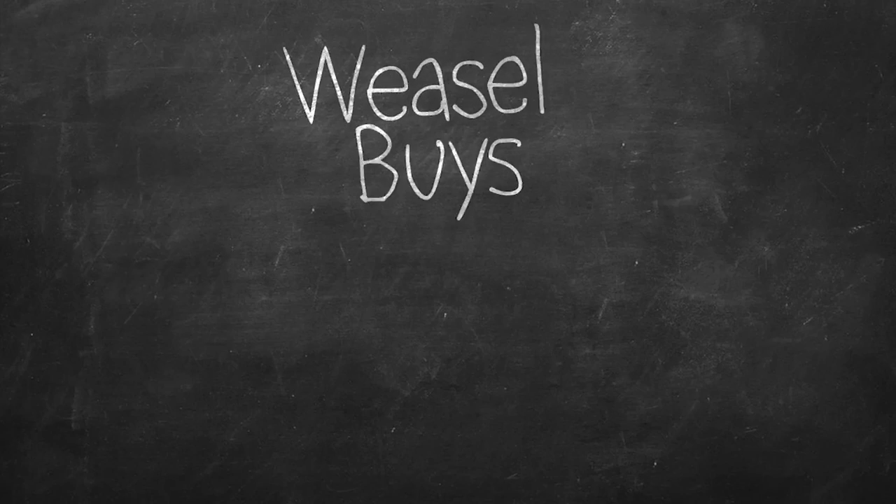Welcome back ladies and gentlemen to Weasel Buys Weird Shit and Reviews It. Today it's all about crafts and arts — all about creativity, letting your inner creative self out. We're gonna start this off with a craft kit.